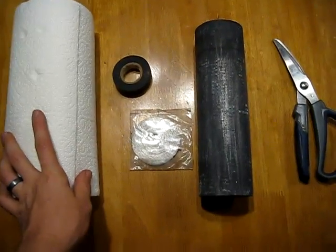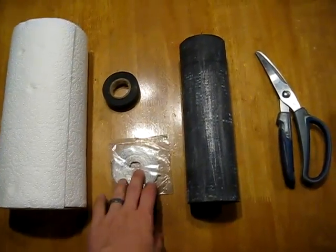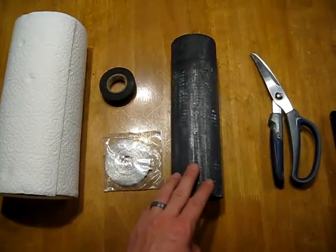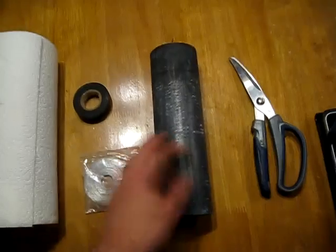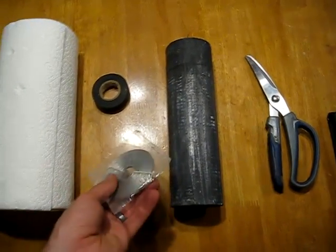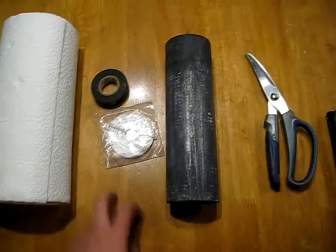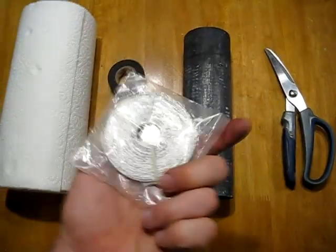This will just be a quick video showing how to build the laser saber air battery design and answer a few questions. I've gotten a lot of questions about the air battery since I posted my first video on it, so I'll try to answer some of those questions.